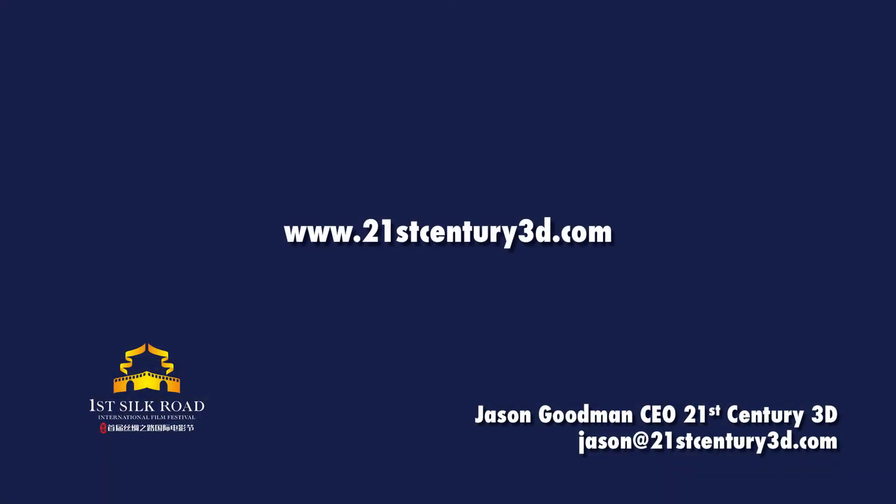That is my presentation. Thank you everyone for listening. I hope you enjoyed it.